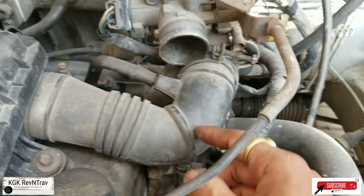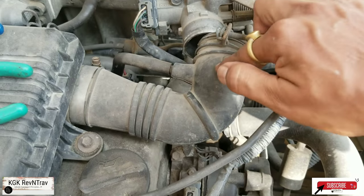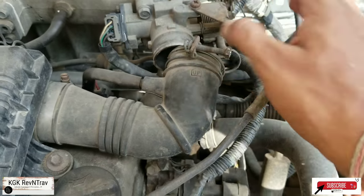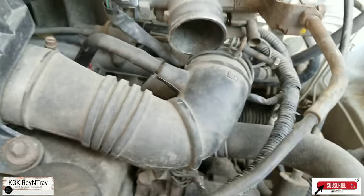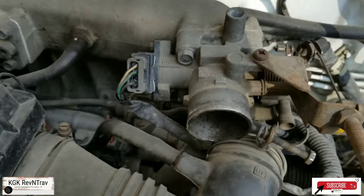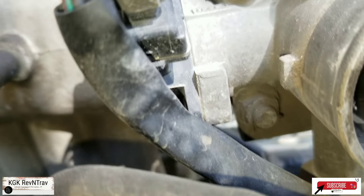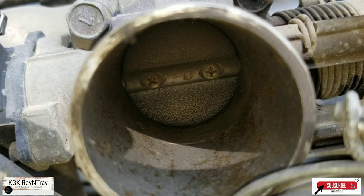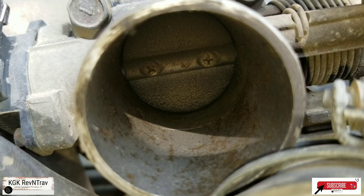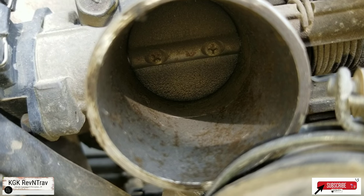To clean the throttle body you just need to remove one screw which is holding this pipe to the throttle body, loosen that, take it down, and put it aside. And you can see here how bad it is — it is in very bad condition, so dirty, all black, and that is the reason the throttle response is not good.